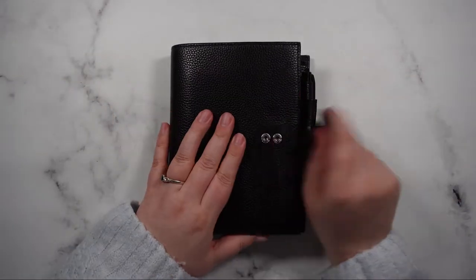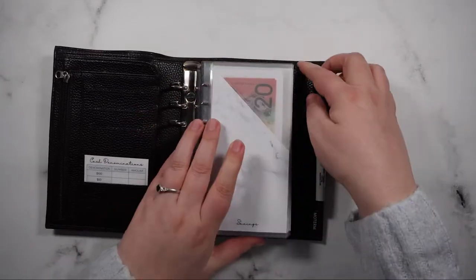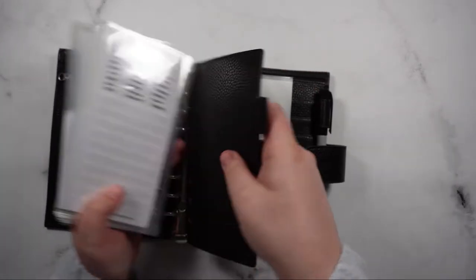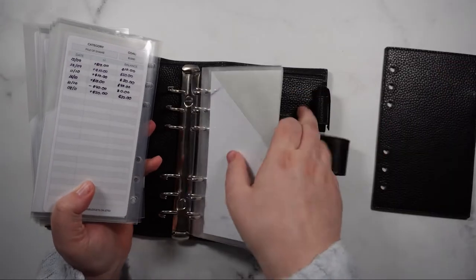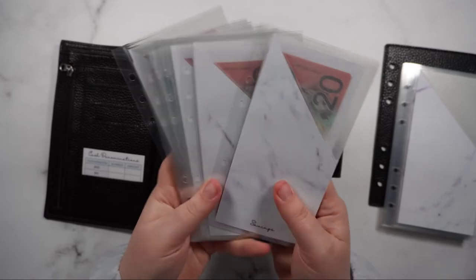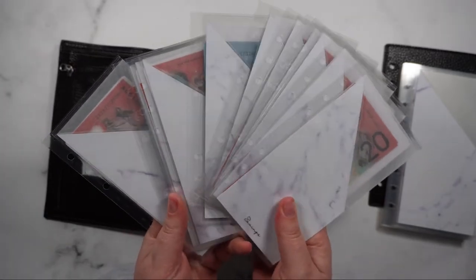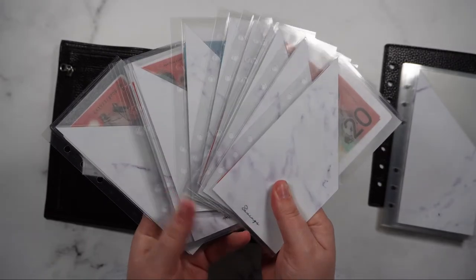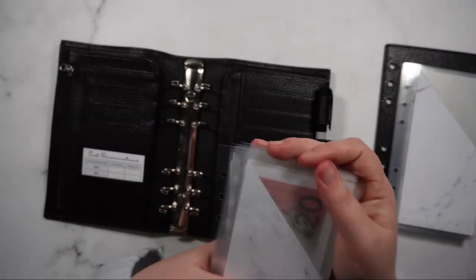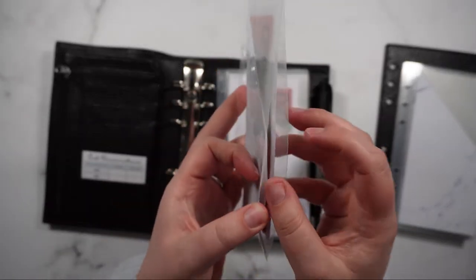We're going to start off with our sinking funds and as you can see here I'm just going to take these out. So these are the cash envelope wallets that I've been using for a few months ever since I restarted my cash stuffing journey, and you can see that some of them have started to fall apart.